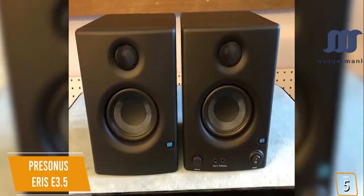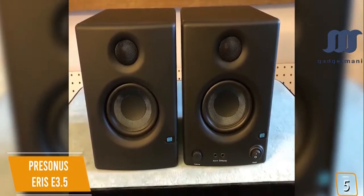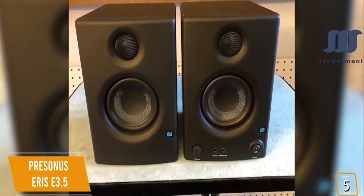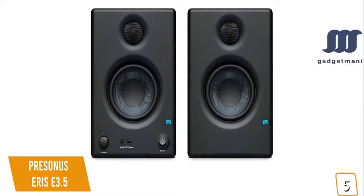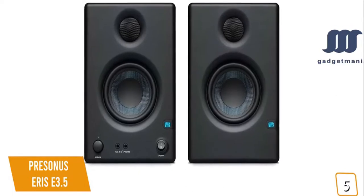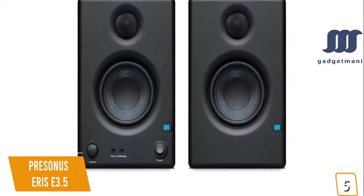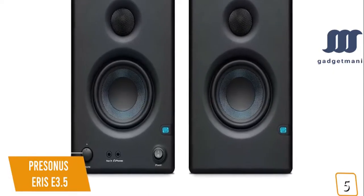Currently priced at $100 for a pair, the E3.5 is one of the best entry-level studio monitors for your home studio and doubles as a great pair of multi-purpose speakers for multimedia, gaming, and watching movies. The Eris's Kevlar low-frequency transducers and low-mass silk dome tweeters produce impressive studio quality sound with smooth and accurate frequency response, making it great for mixing and mastering.